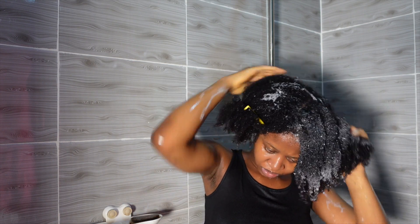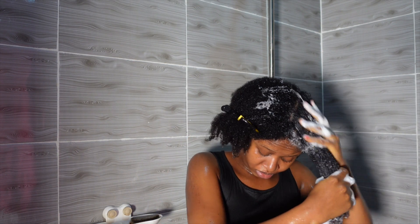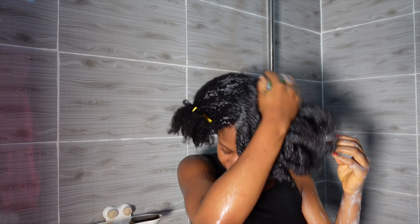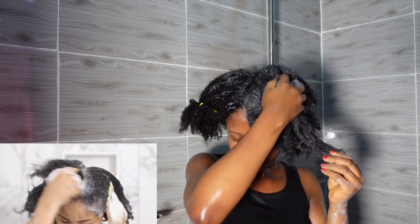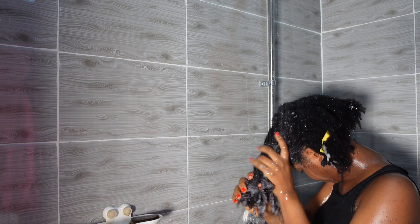Focus on your scalp and also get that shampoo into your hair. I also went in with a scalp massager — if you watch my channel you know that I always use a scalp massager while washing my scalp. It basically helps to lift all the gunk and dead skin cells on your scalp, so that's exactly what I did.